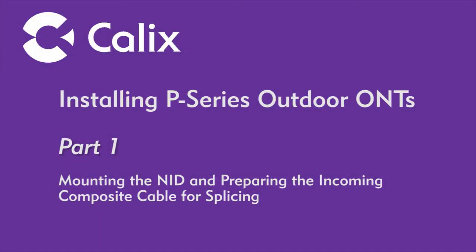This video presentation details best practices as it pertains to installing a KALX ONT in a non-temperature controlled environment. The first of a three-part series, this episode covers enclosure mounting, grounding, and fiber optic cable preparation prior to splicing.